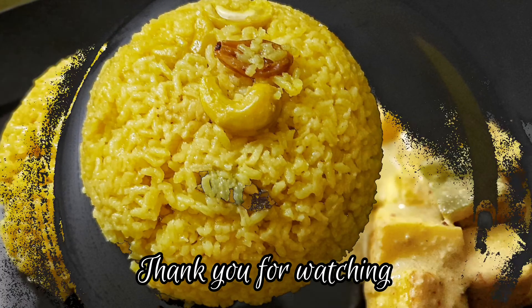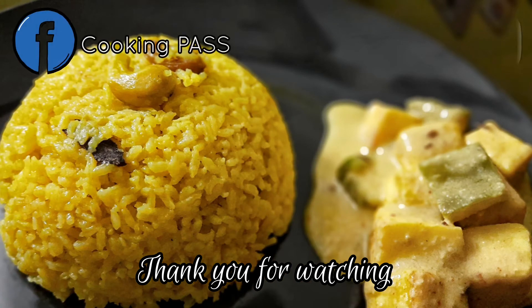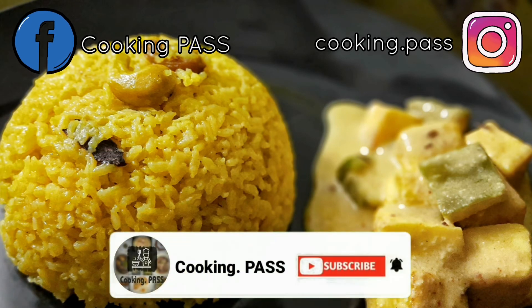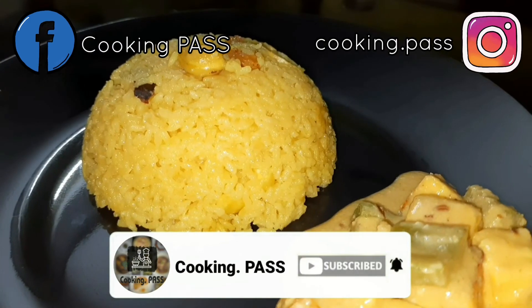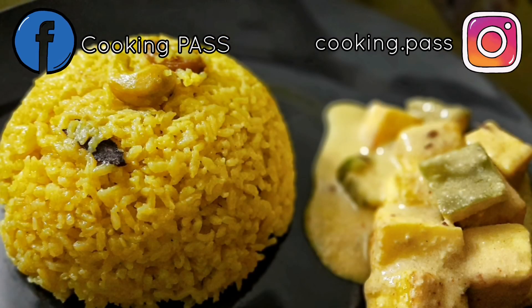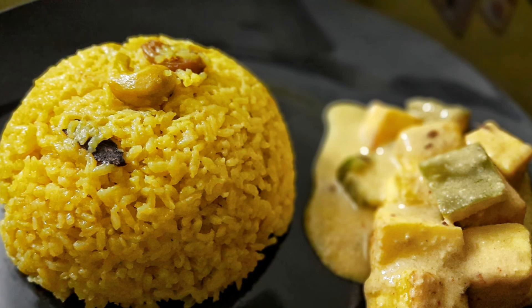Serve it with Aloor Dom, Paneer, or Kosha Mangsho — whatever you like. If you like this easy Bashanti Pulao recipe, please hit the like button and subscribe to our channel, Cooking Pass, to get more such easy recipes. Do not forget to hit the bell icon for more updates. We'll be back soon with another delicious recipe — till then, stay tuned!